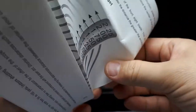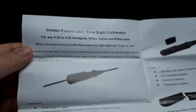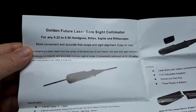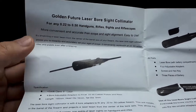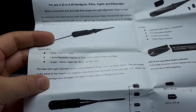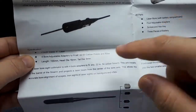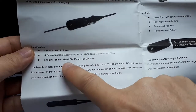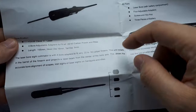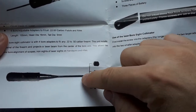Pleasantly, the instructions are in English. This one is for 0.22 to 0.5 — I'm assuming that's inches. There's one megawatt as far as the power of this thing, and four adapters to suit different bore sizes.